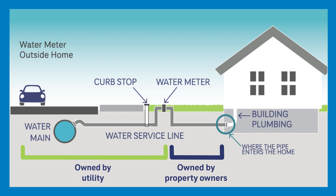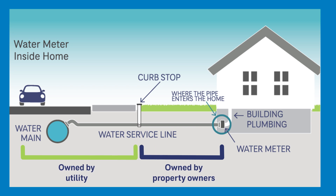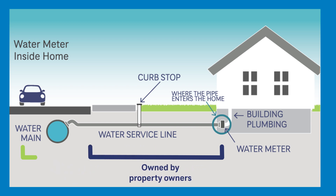Ownership of the service line may vary. Property owners typically own the service line between the curb or meter pit and the house, and the utility owns the water mains and the service line up to the curb. In some cases, the property owner owns the entire service line from the connection to the main in the street to the house. If you're not sure, ask your utility.